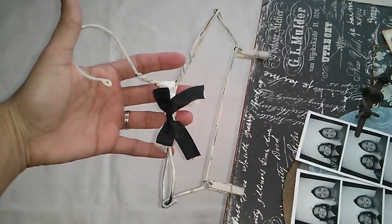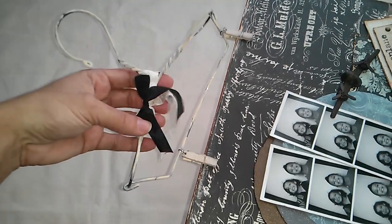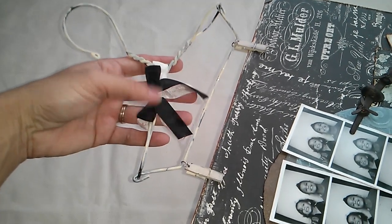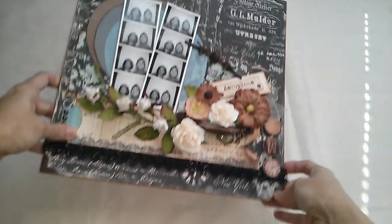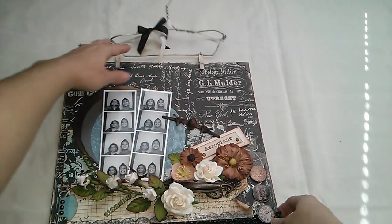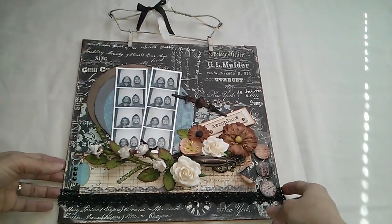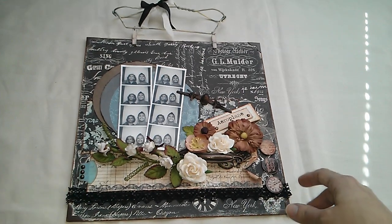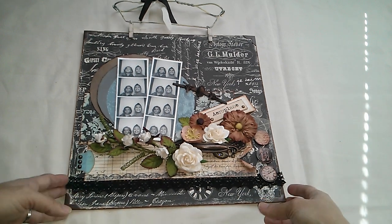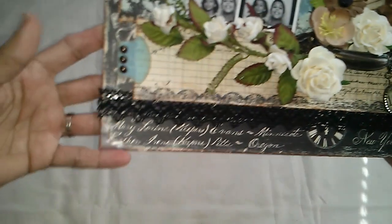As you can see, I used one of Miranda's hangers — she's Miss Liberty 25 here on YouTube. Many of you already know about her, she's so talented. I got the hanger from her store, and I don't know if she has any left, but I'll put the link in the description box below so you can check it out.